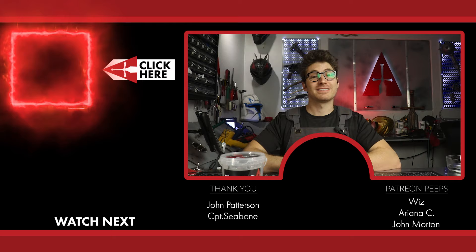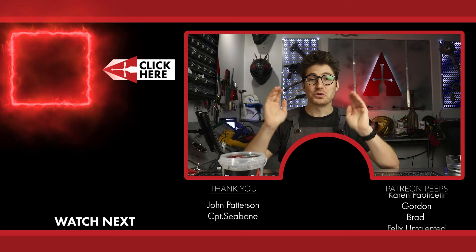I've got a link in the description and right over here, so just click that tub right there. And remember, you got this. Anyone can cosplay, and I'll be here if you have any questions. Thank you for subscribing and cosplay on, my friend. See ya!